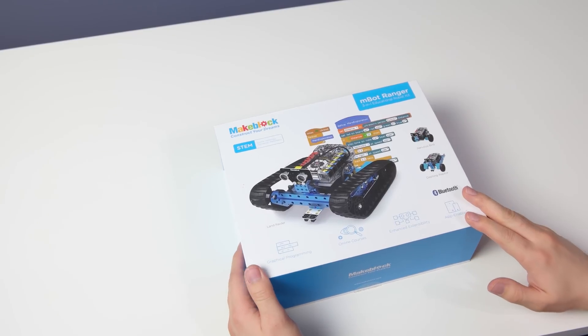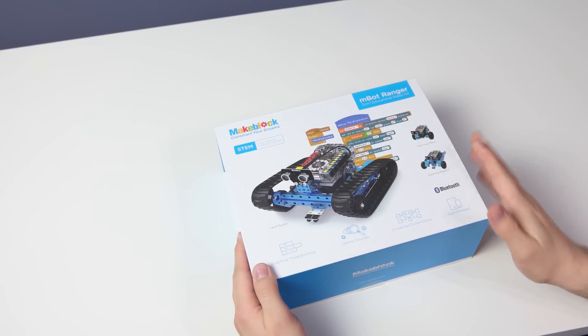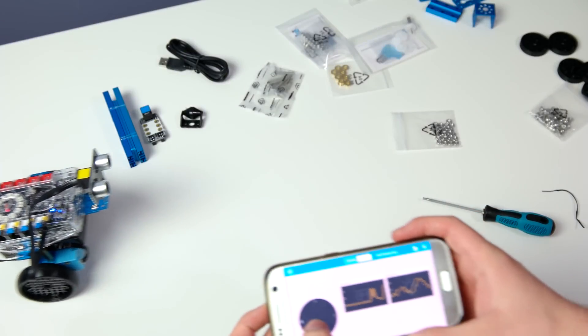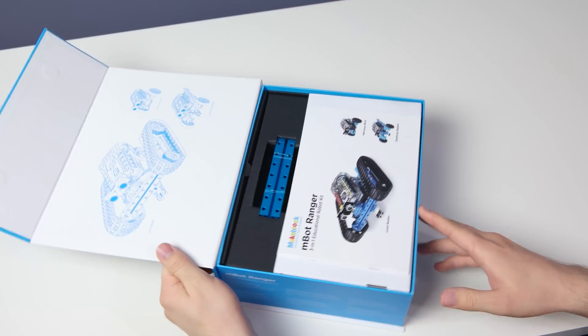Hey, what's going on everyone! Today we're going to be taking a look at this cool three-in-one educational robot kit. This is from Makeblock — you're able to control it from the app and there's graphical programming. Let's go ahead and open up the box and see what we have inside.